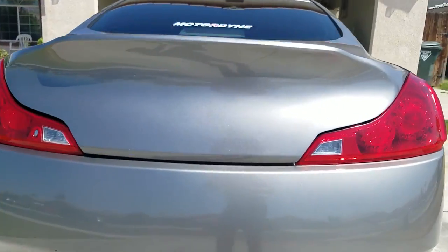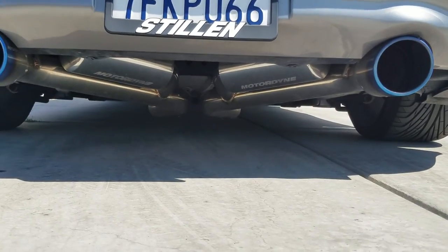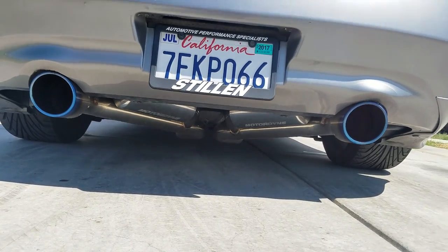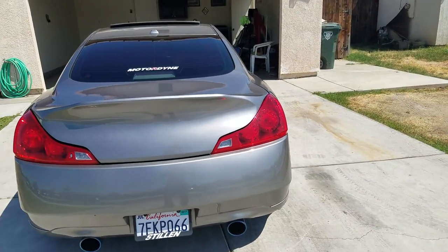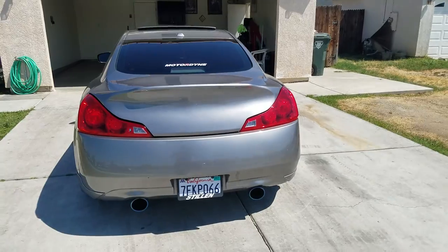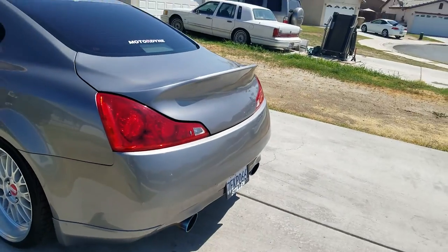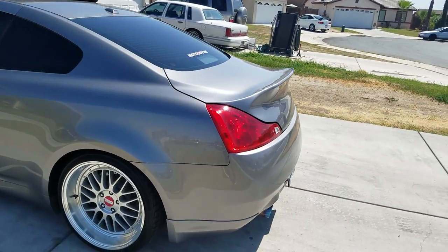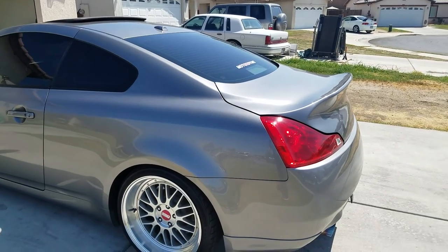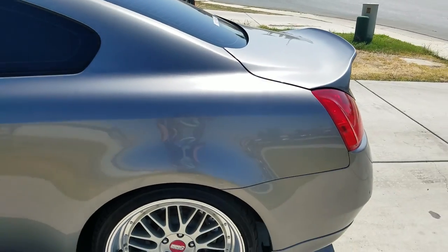I also have this Motordyne exhaust — it's the Motordyne e370 stainless steel full catback exhaust. Sounds pretty loud. It sounds really good when the car's actually running down the road. I'll show you guys an exhaust clip, but it doesn't sound as good as actually driving the car. Kind of sounds like a GTR but a little bit louder.